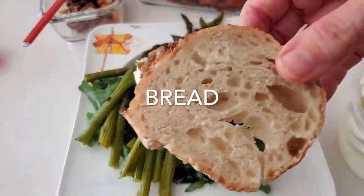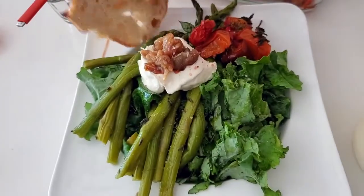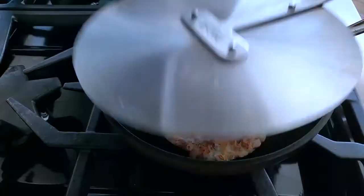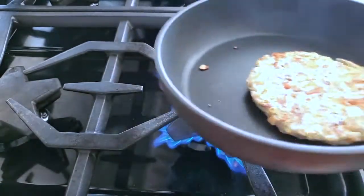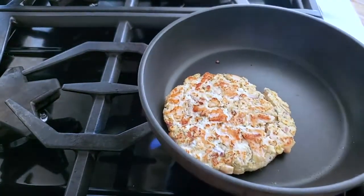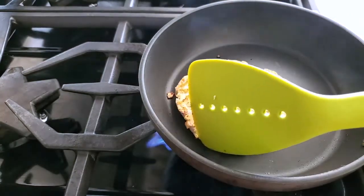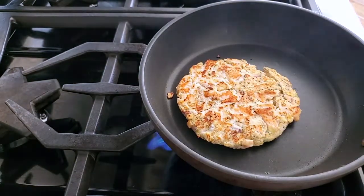I also had some bread — I just needed it because I'm eating so much kale. That bread's definitely not gonna make you gain any weight. Check out my recipe on how to eat carbs and not gain weight.